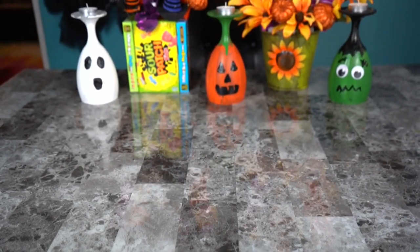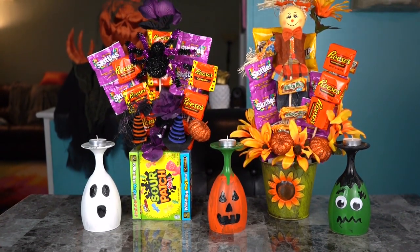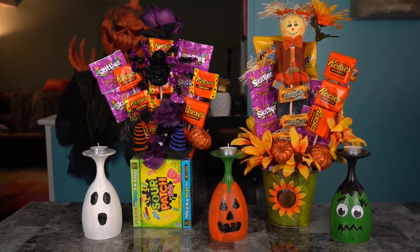Once that's finished, we let them dry, place the tea lights on top, and everything comes together. Here's my finished product: we have the fall bouquet, the Halloween bouquet, and the three candle holders with tea lights on top. I hope you guys all enjoyed — please make sure to like and subscribe to my channel. Leave any comments below, thank you so much for your support, I look forward to doing more DIY with you guys. Have a great day!